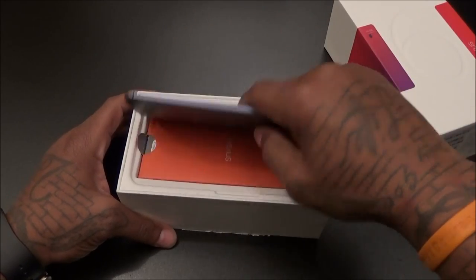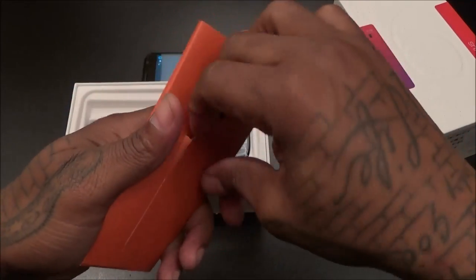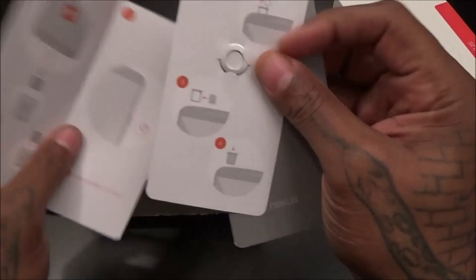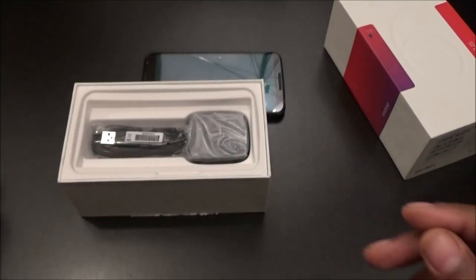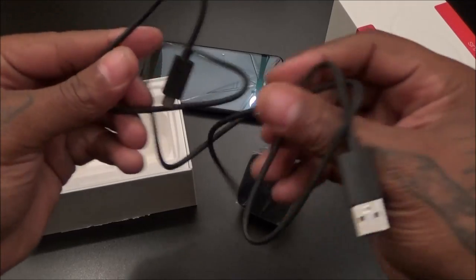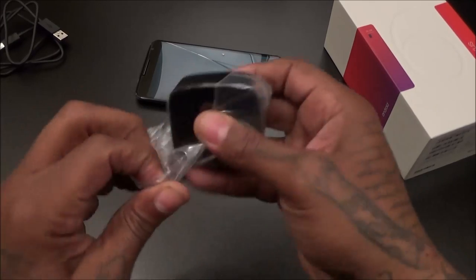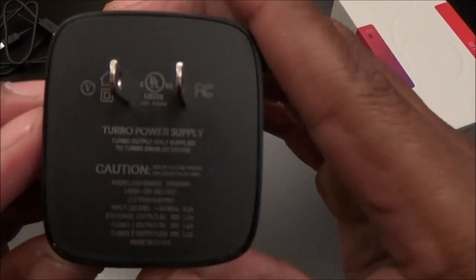I haven't played with the phone — I just let them power it up so I could throw the sim card in there and keep it moving. You get this little packet right here. Inside is the usual books and stuff — real simple. There's a sim ejection tool, safety and warranty info, how to plug the phone in. You get your micro USB charging cable — standard length, pretty short like the Samsung ones.